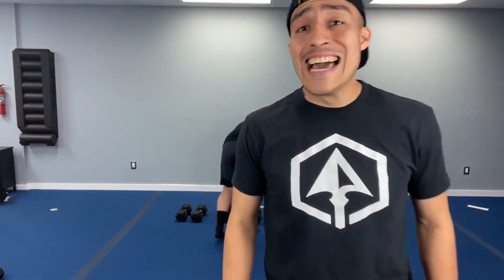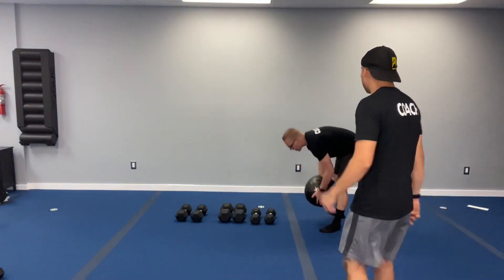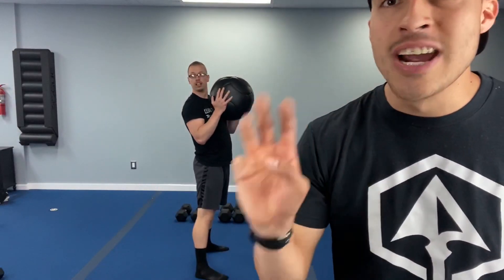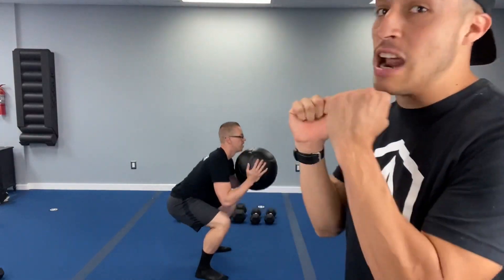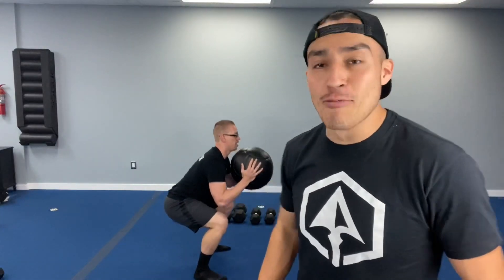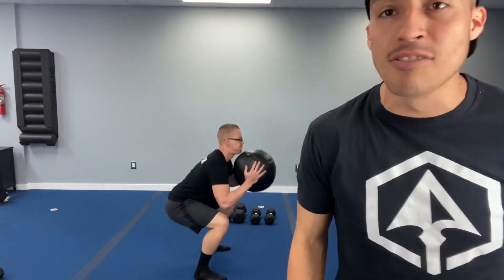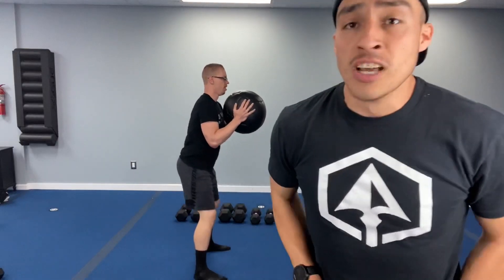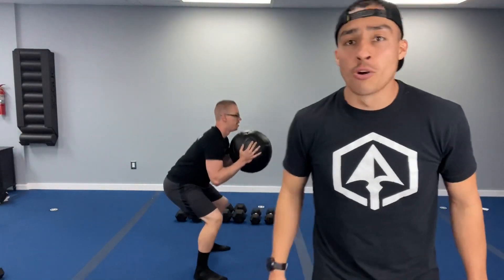Alright — changing it up to legs now. We're doing the goblet squat first, so we're not bending over too much right away. Four, three, two, one — let's go. Squat it out. Whatever weight you've got, hold it at your chest. Drive those hips back like we're pushing our butt back. Keep those knees behind those toes. Go slow and steady — control those knees from moving side to side. Three, two, one — nice job.